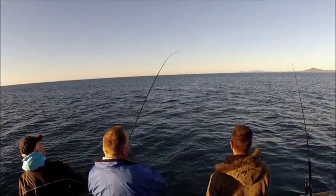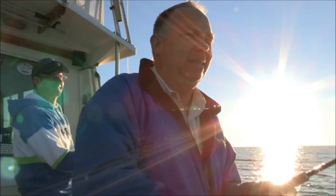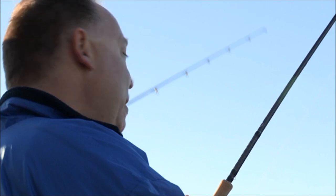It hasn't taken long and Paul's hooked up the first fish of the day. I'm on now. How good is this? I've never caught a decent bream and it's still up in here.